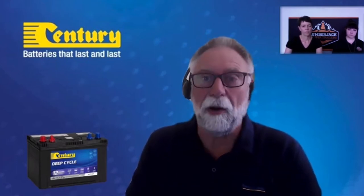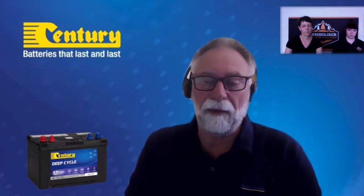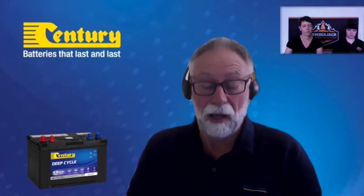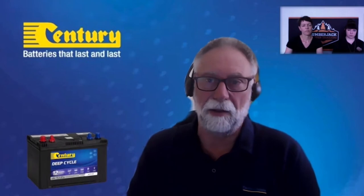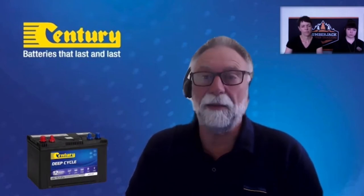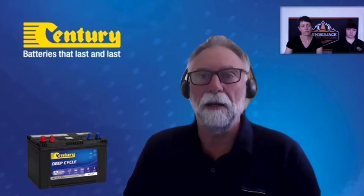There are things you can do to maximize service life. It depends on how much current is being drawn, and where the battery lives. If you minimize vibration and temperature extremes, they'll last a bit longer. Keep them fully charged, keep them clean, and keep any corrosion away from the terminals — and they're going to last longer.